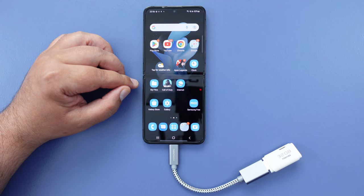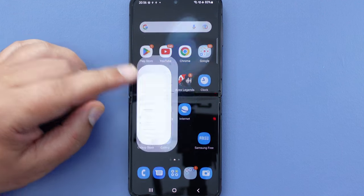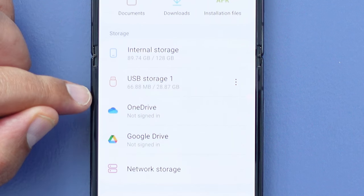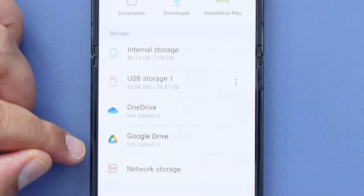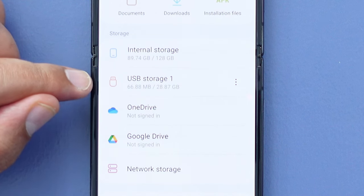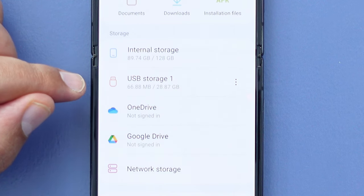Once everything is all connected up, just go to the My Files app on your phone and tap on that. What we're going to see here are any devices or storage destinations that are available to us. As we can see, we've got one here that says USB Storage 1 — that is indeed the flash drive that's just been connected.